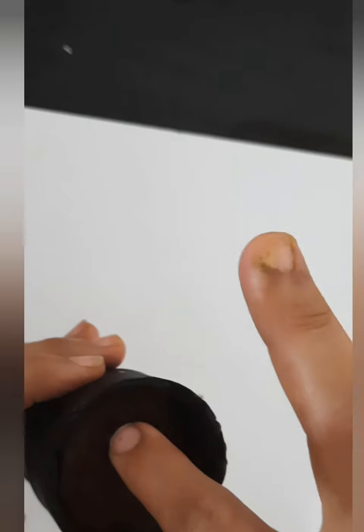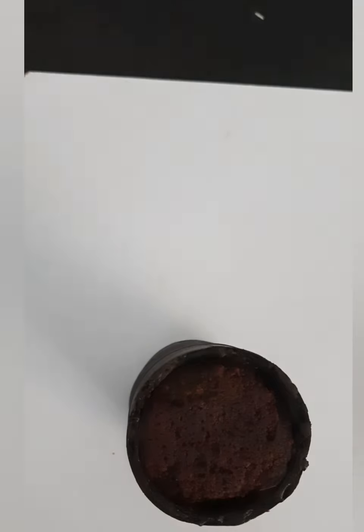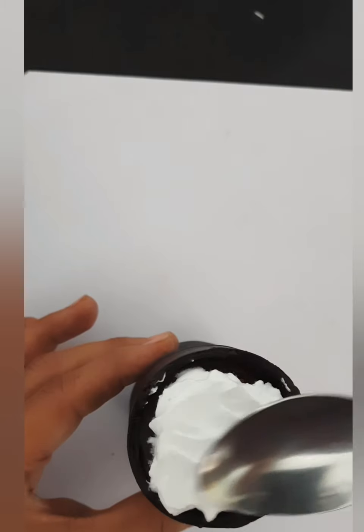And now it's time to assemble our cake. Take the lower part — first put a layer of the cake in it and push it with the help of a spatula. Then add some whipped cream over it, and again a layer of cake, and then cream on top.